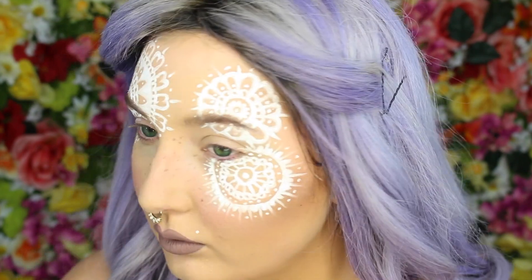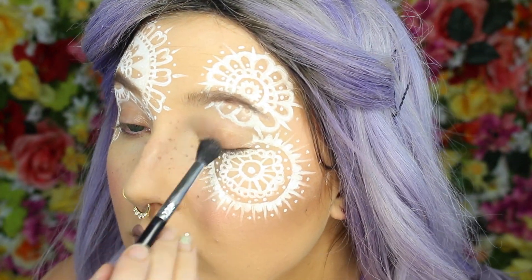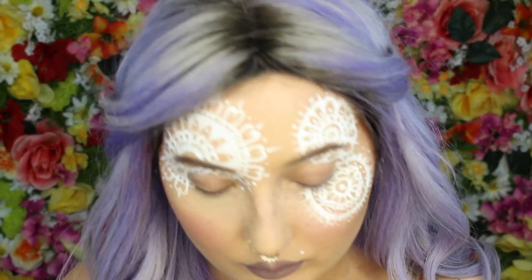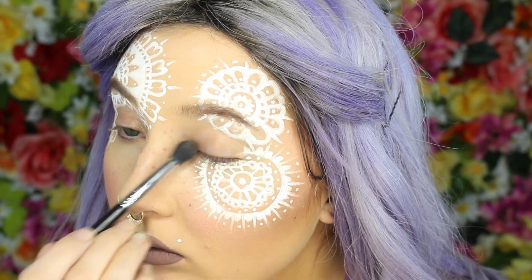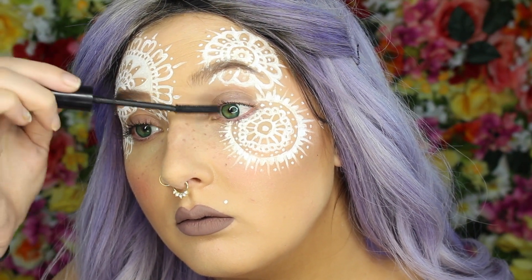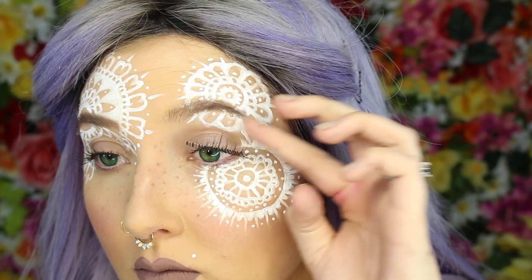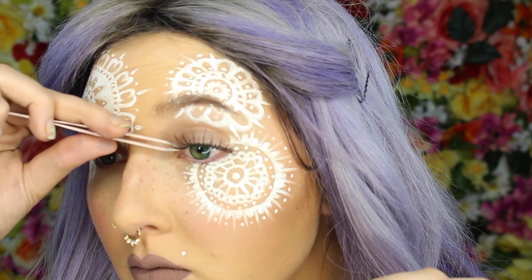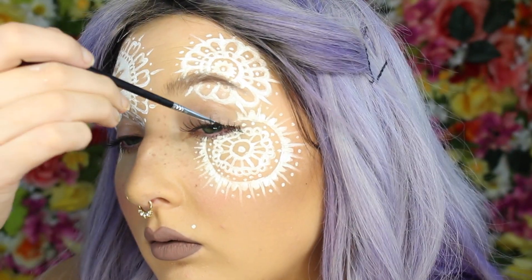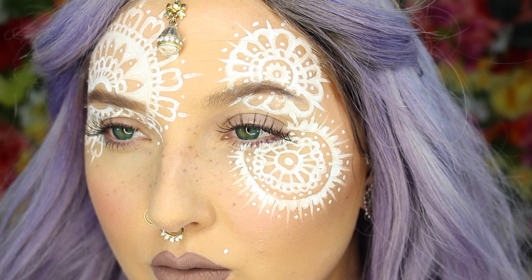I wanted a little bit of color on the eyelids so I'm using the NARS illuminizer in Laguna — a really pretty brown, usually used in foundation but I thought it would give a pretty glow on my eyelids. I'm then adding black mascara; I'm using the NYX Doll Eye mascara. For lashes I'm using Frends Beauty 131 lashes, applied with tweezers. It's so strange not wearing winged liner, but whatever — I'm just going to darken the little lash band with a tiny bit of dark brown eyeshadow.